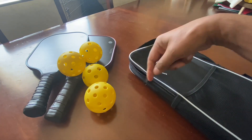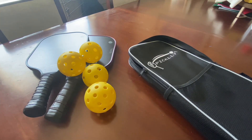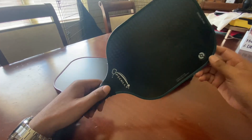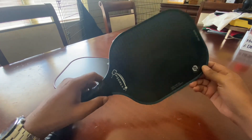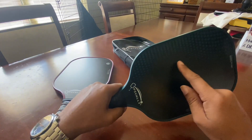The zipper is going to keep your rackets from falling out, along with your four pickleballs and the actual pickleball rackets. This racket paddle actually has guard protection, which is going to give you better durability, and it's also very lightweight.